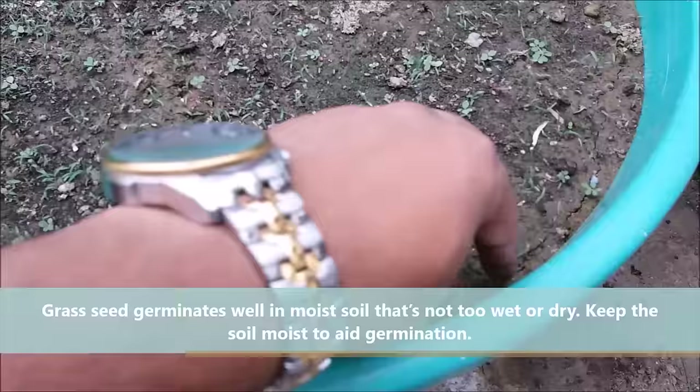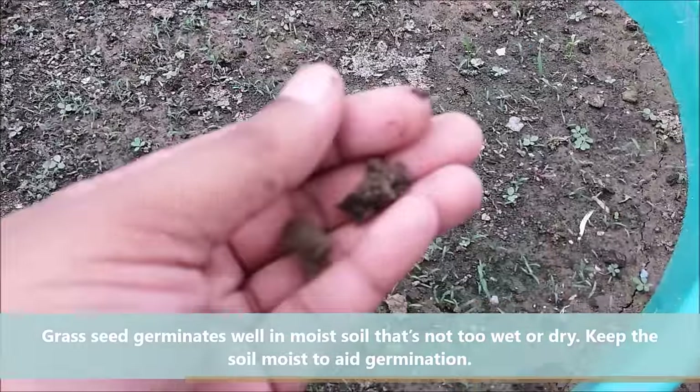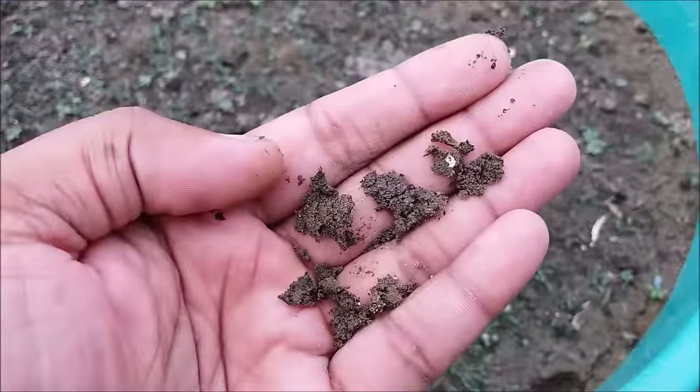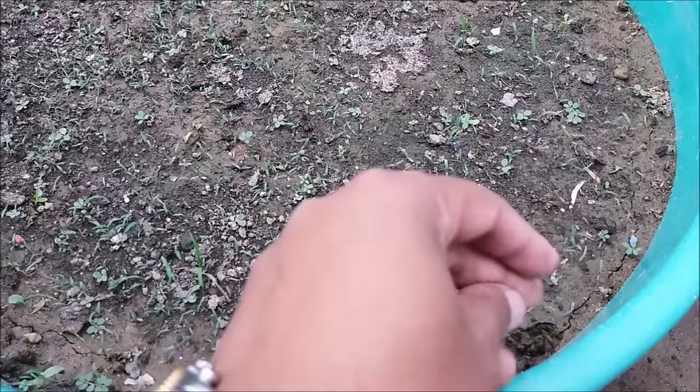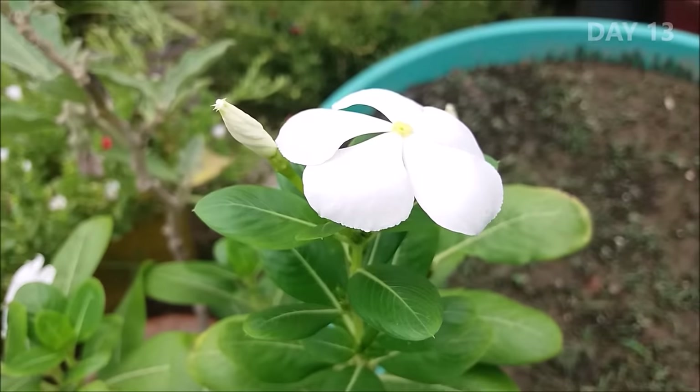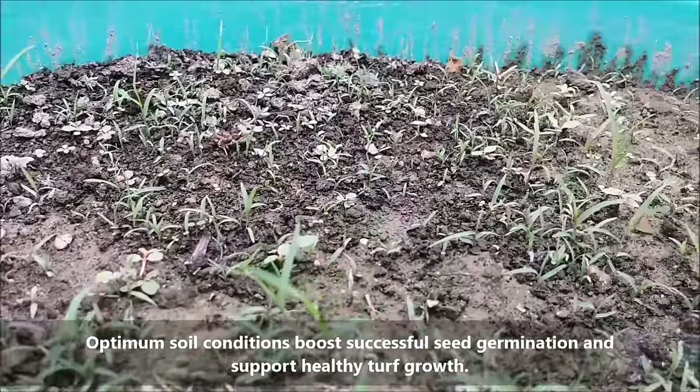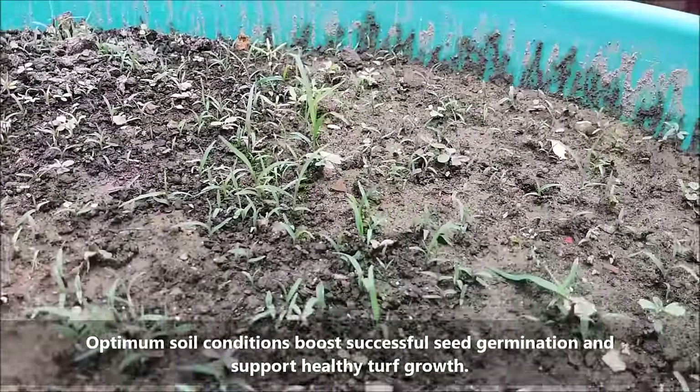Grass seed germinates well in moist soil that is not too wet or dry. Keep the soil moist to aid germination. Optimum soil conditions boost successful seed germination and support healthy turf growth.